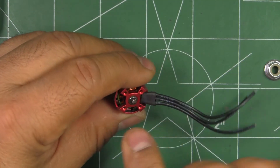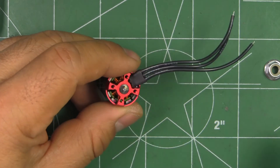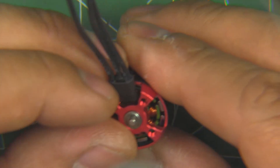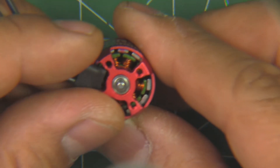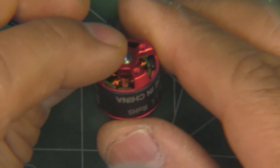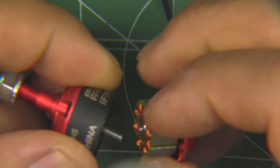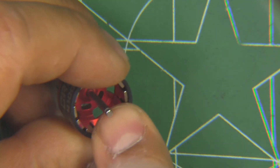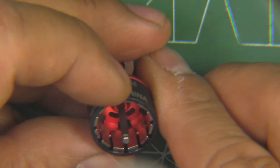Let's take the E-clip out and look at it under the magnifying glass. You can see the air gap between the magnet and the stator — it's pretty normal, not overly tight. I removed the E-clip, it came out pretty easy. The bell comes out pretty normal, the shaft is 2mm, there's some balancing mud right there, so the motor's been balanced.